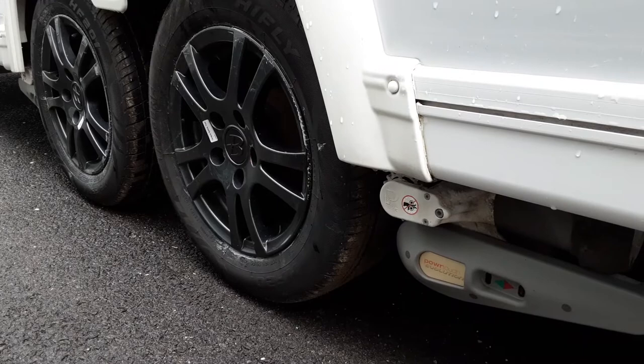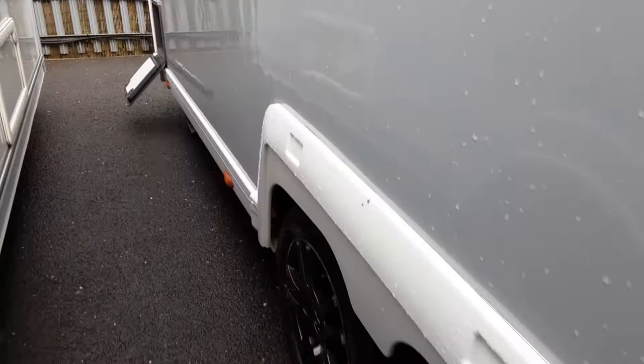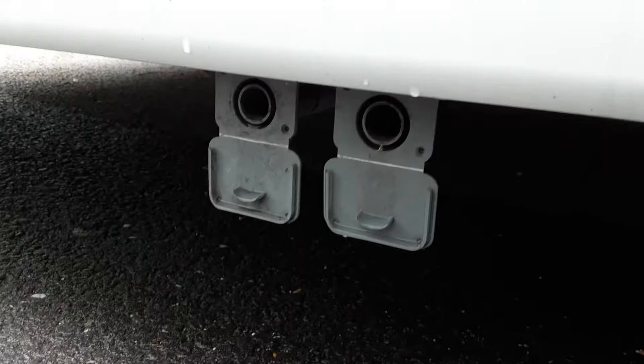Coming down the side of the van you've got your two grey waste pipes coming out the side of the van. The two large diameter holes around the outside will actually take the two bits of grey waste pipe that drop down inside the Wastemaster.